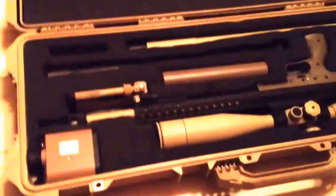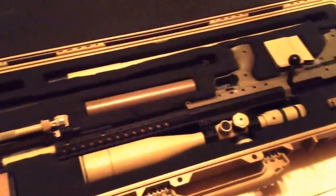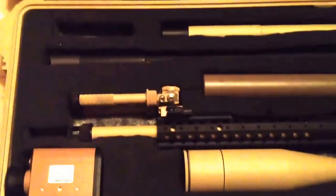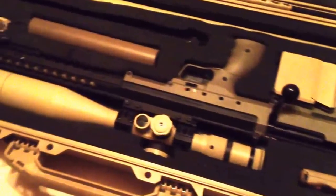Fits everything I need in there. It's got my whole DTA setup — two extra barrels, suppressor, barrels in 260, 308, and 338, scope, kestrel, extra mags. What more can you ask for?